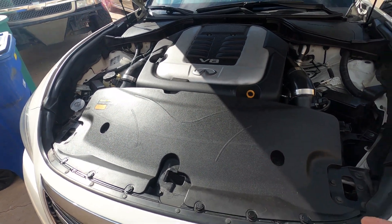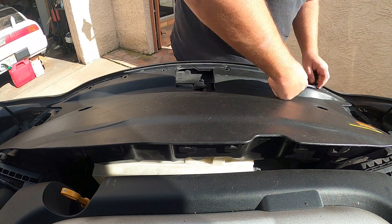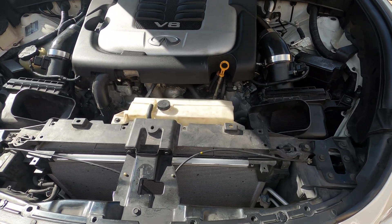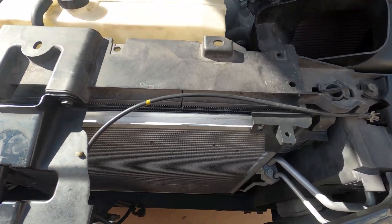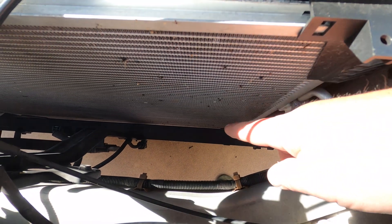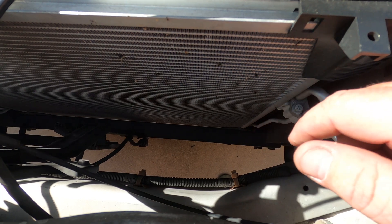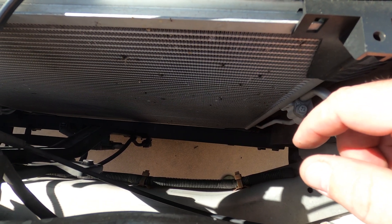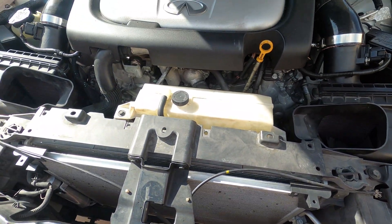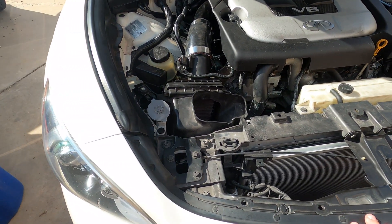Now with the cover off, we can actually see down into the radiator area. This is where the oil cooler is going to be — down at the bottom there's a nice little flat tray for it to sit on. There's no mounting hardware that comes with the kit; it's a universal kit, and there's no specific kit that exists for the M56 yet, but we're going to try and make it work today.